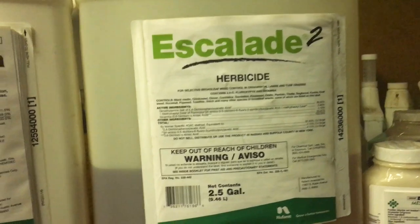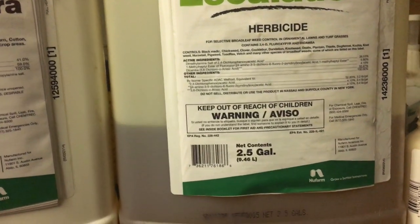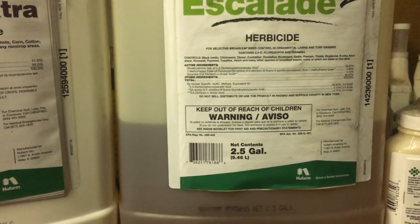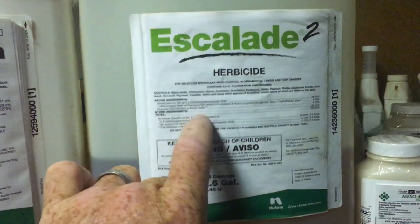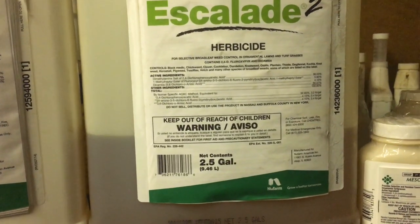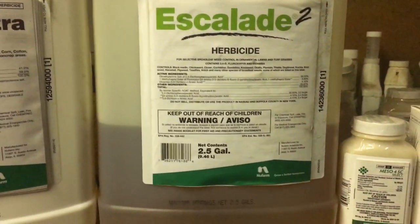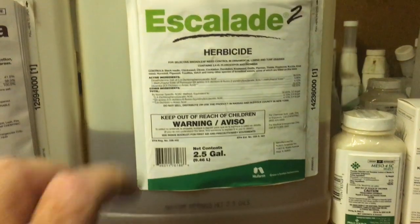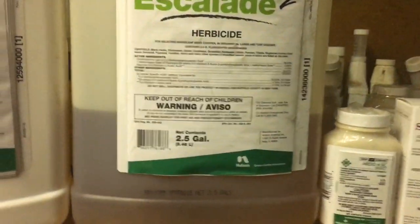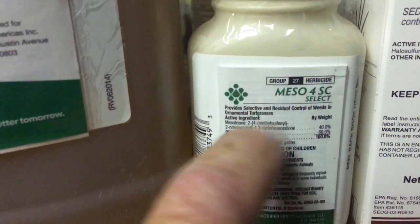What I mean by herbicides needing water to work is that the plant you're trying to control must have some type of active growth for that time period. If it's so hot and so dry that the clover's not growing, it can't actively take the product in. It has to be growing, and most things won't grow without adequate water. So you need moisture present in the ground so the weed is growing, and when you spray, it can absorb the herbicide through the tissue.